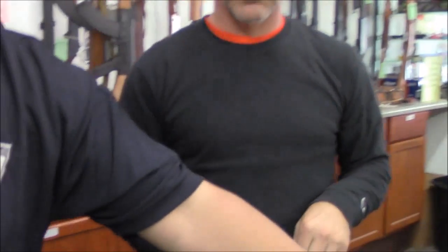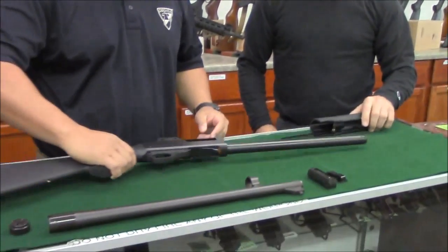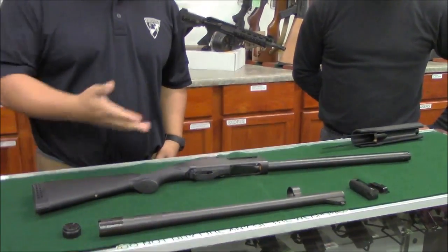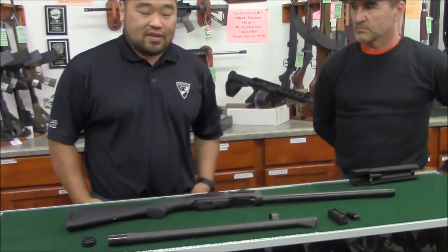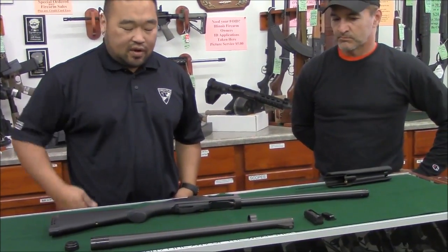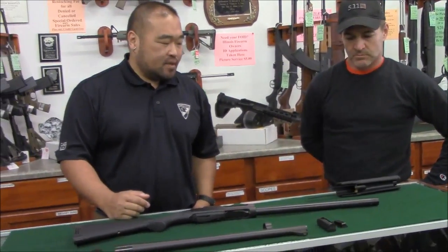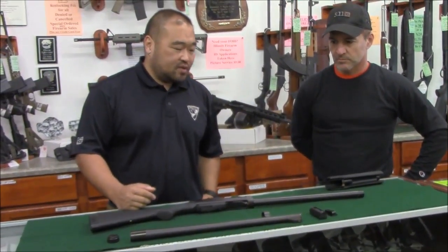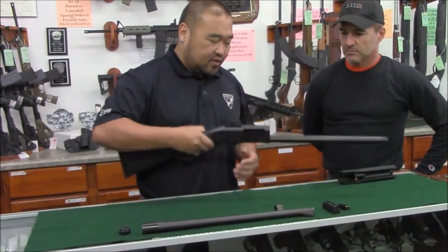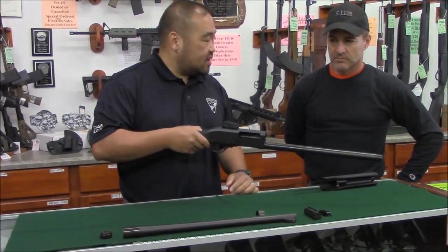You now have a properly stripped Remington or IAC — which is a Remington 870 knockoff, but it's a very solid shotgun and all 870 parts will fit on it. It's very sturdy compared to the 870; the fit and finish seems pretty good, and you just can't beat it for the price — plus it comes with gold spring sights.